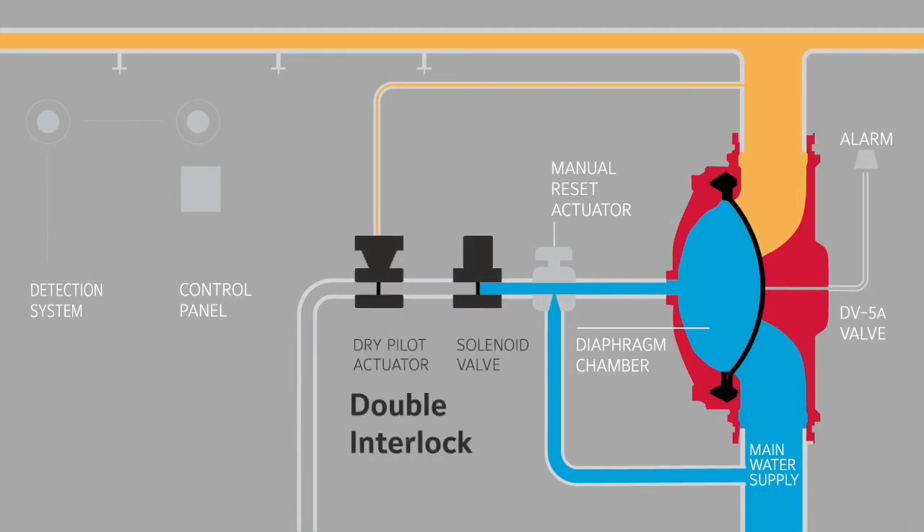The double interlock requires two events to occur for the system to discharge during a fire. First, the electric detection system senses smoke, signaling the solenoid valve to open.